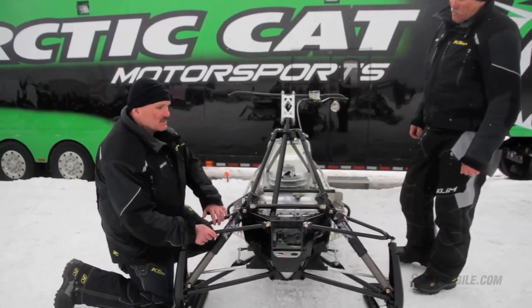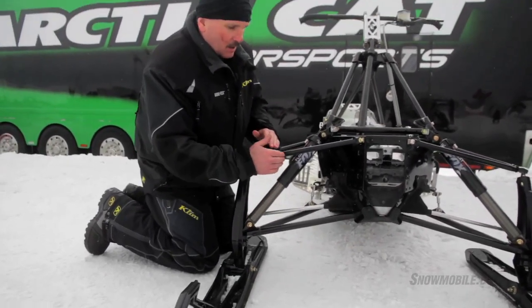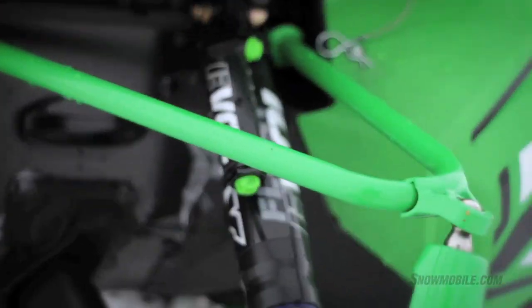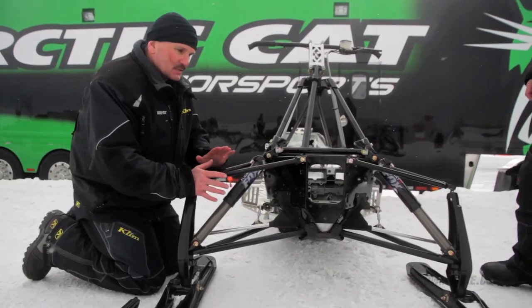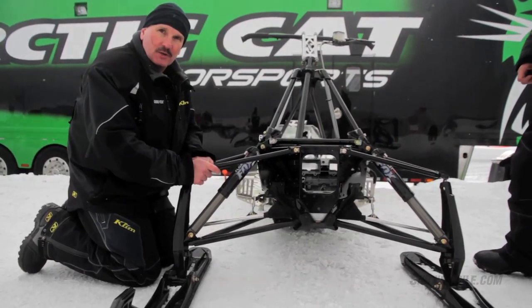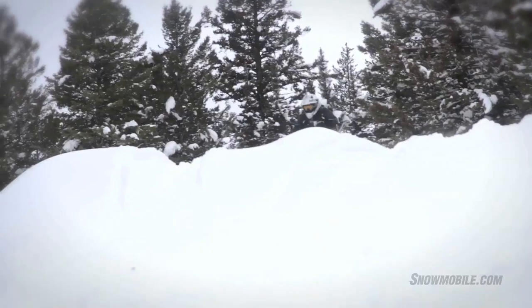Different here from the M series of 2011 are these A-arms that have this massive gap, and these long throw shocks that will be on the Pro Climb M800. This is adapted to the mountain sled from the Snow Pro 600 used in Snow Cross races, such as what Tucker Hibbert uses.